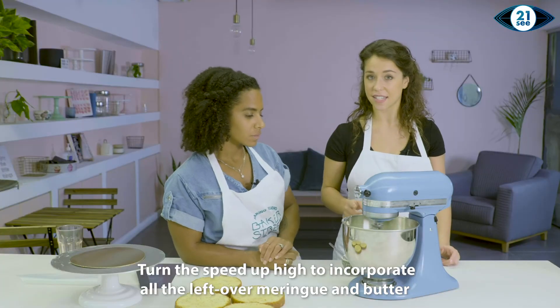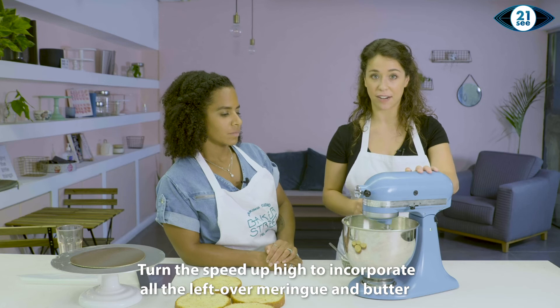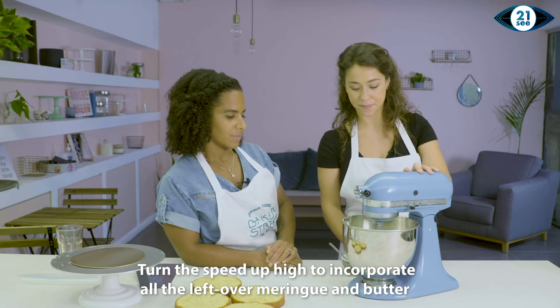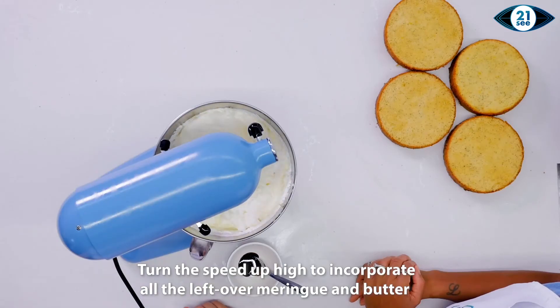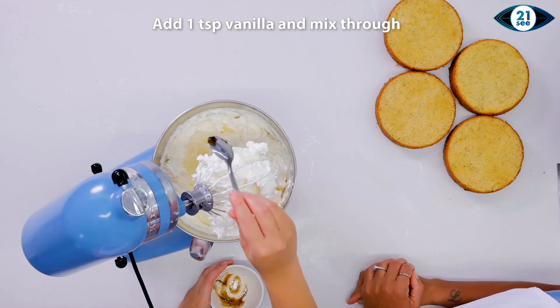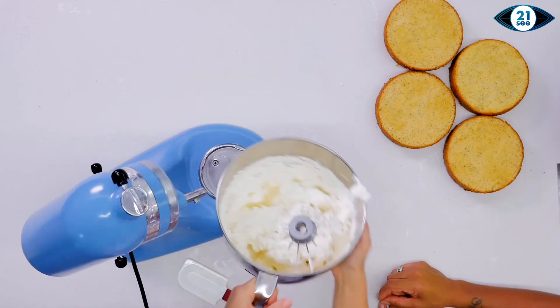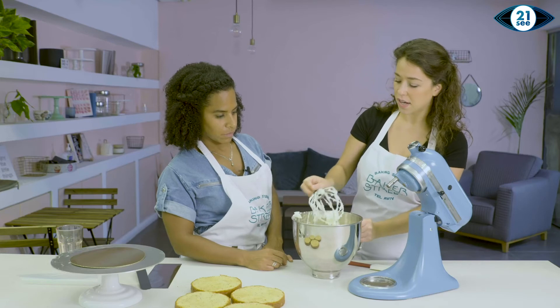It's only at this stage that you can now put up the speed and make sure all that meringue and buttercream is mixed in. That's the buttercream — you can see how light and fluffy it is. I'm just going to give it one last mix.